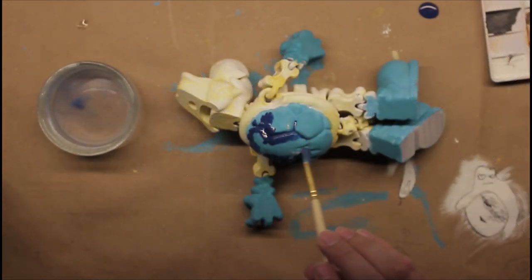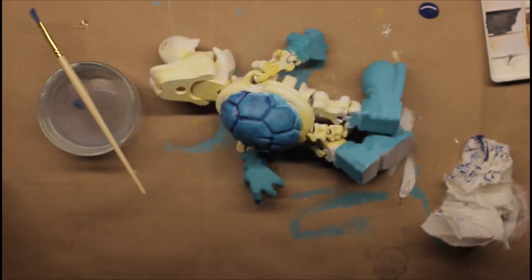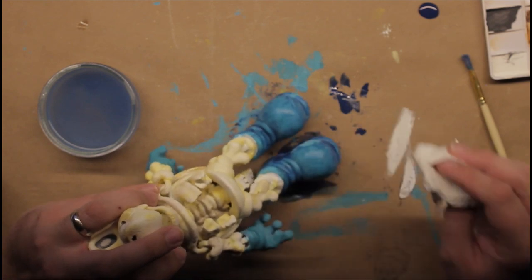Next I'm going to do a wash of a dark blue and dab most of it off with a paper towel. This lets it get into the cracks and gives some more dimension.